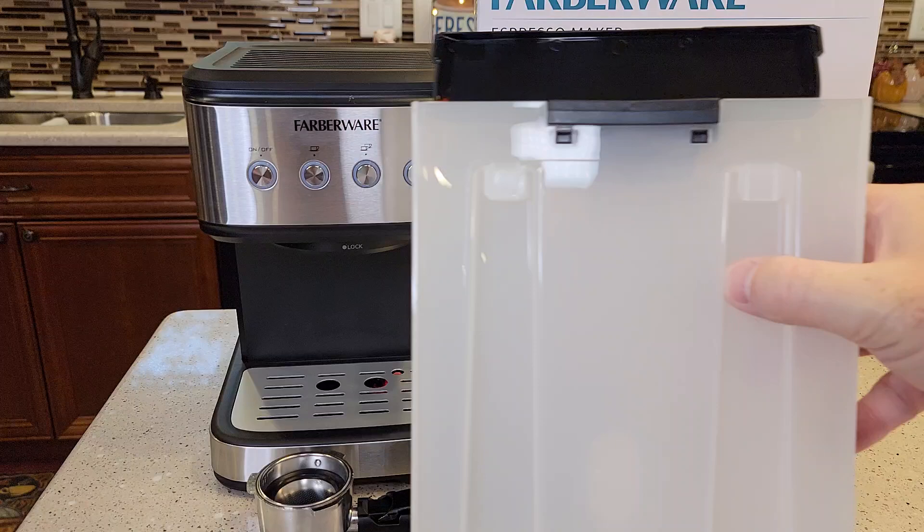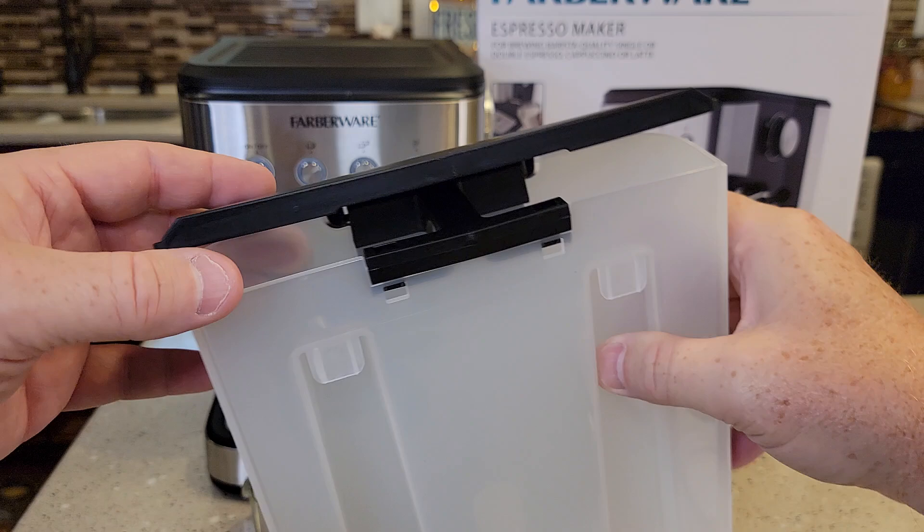They want you to clean everything first. Take the water tank over the sink, rinse it out with some soapy water and get it nice and clean. Same with the portafilter and the filter — get it all nice and clean.